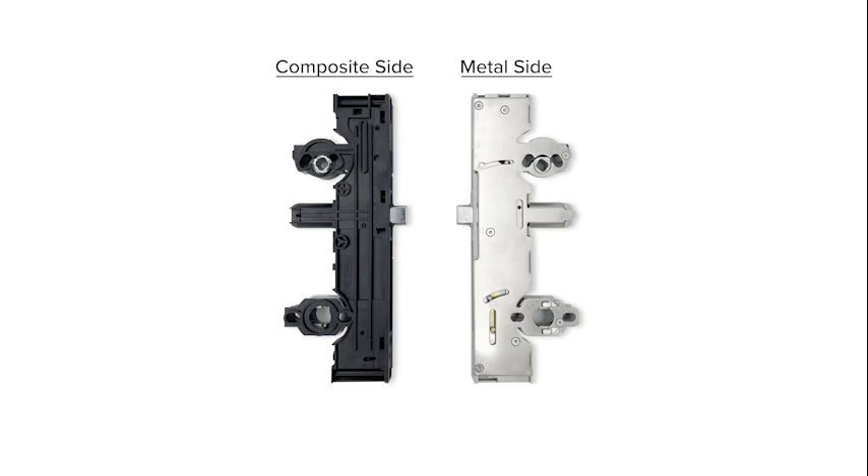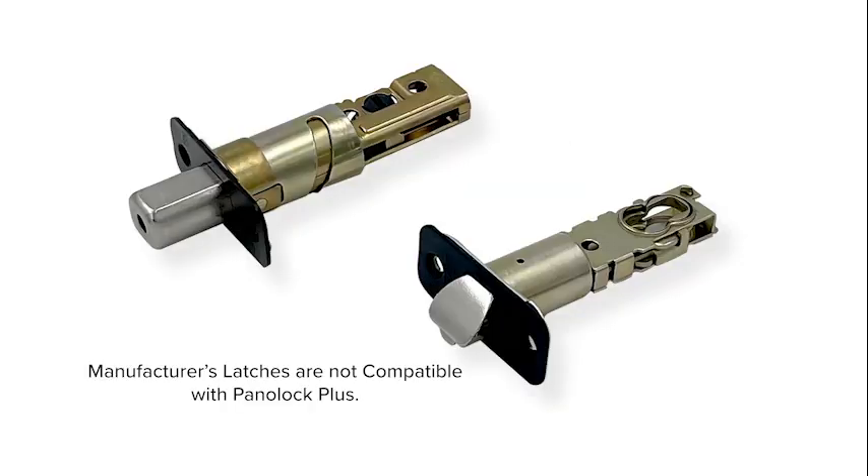The composite side can face the exterior or interior depending upon the door handling. The latch and deadbolt assemblies supplied with the hardware are not compatible with PanelLock Plus and you must use the PanelLock Plus handset adapters. Please reference the handset adapter guide.